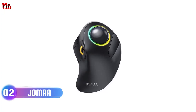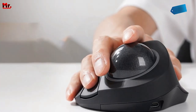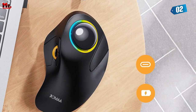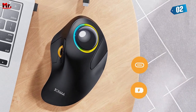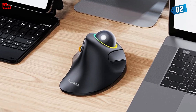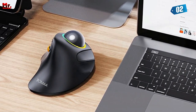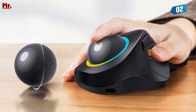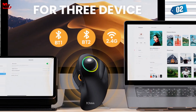Number 2: the Jamiya Trackball Mouse. If you've ever found yourself frustrated with the limitations of your traditional mouse, this is going to blow your mind. The Jamiya is equipped with a whopping 44mm trackball, meaning you can move your cursor with just a single finger movement, without the need to strain your wrist and arm. Just imagine the level of comfort and efficiency this brings to your daily tasks. Say goodbye to wrist fatigue.